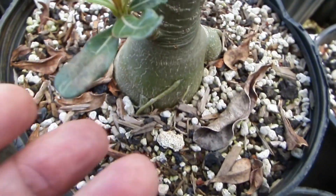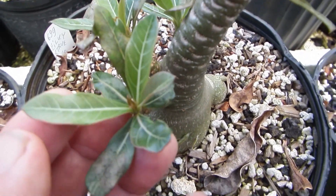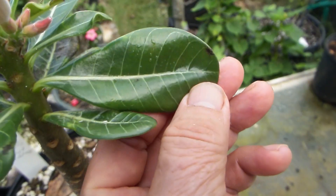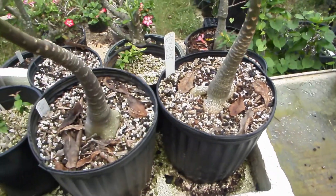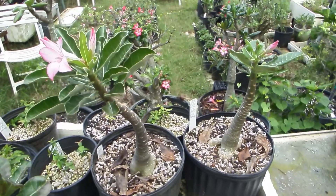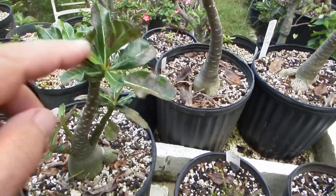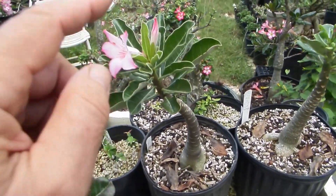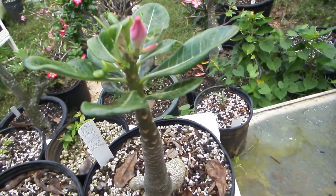All of them have those pronounced veins — more pronounced than non-socotranum leaves. Nice veins. Would these characteristics then be inheritable in the F2 generation, once I cross one with another or one with itself? Well, I would love to know.